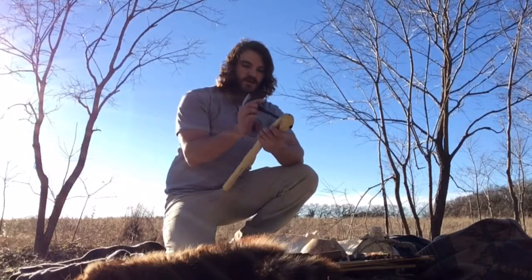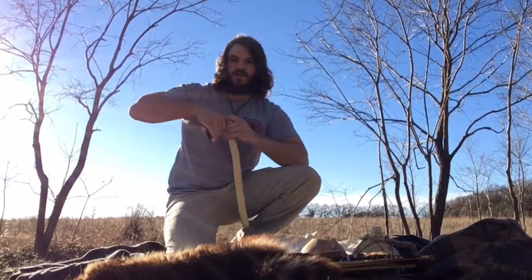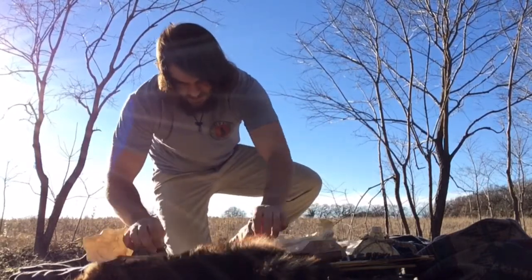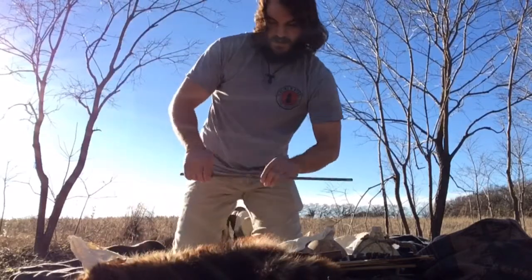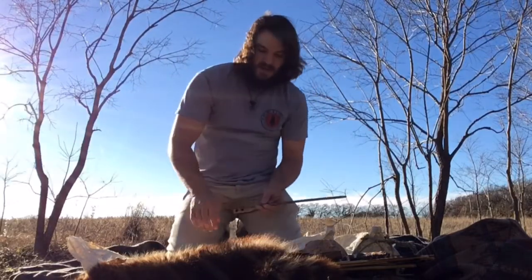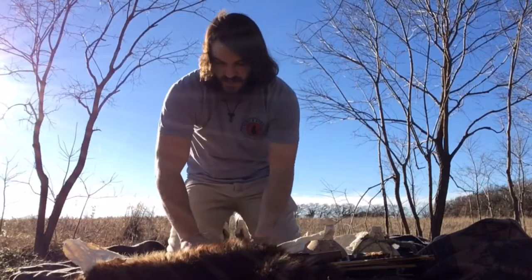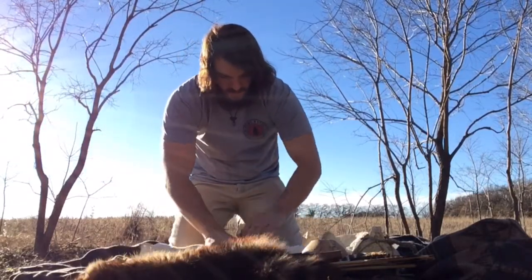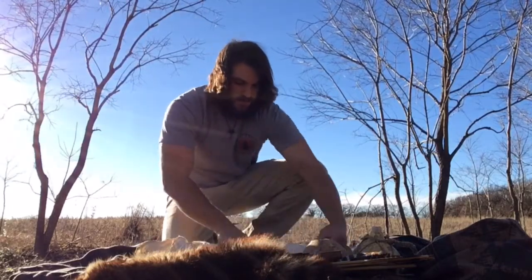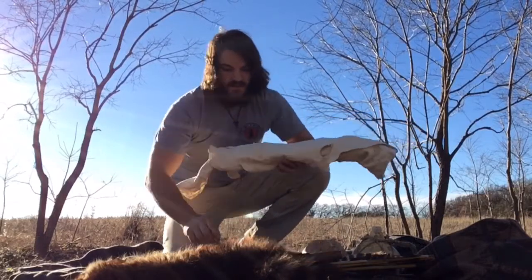I've also got this club I can use for throwing as well — a nifty little tool. Unrolling a bit further, I've got my hand drill kit to get my fire going tonight, with a little bit of juniper bark just to ensure I've got some good dry tinder. That's rolled up in this buckskin here, which I can use for several things as well — I'll probably use it as my pillow tonight.